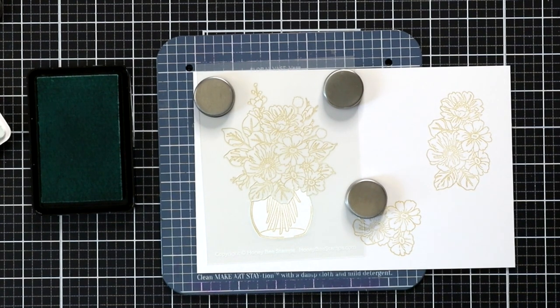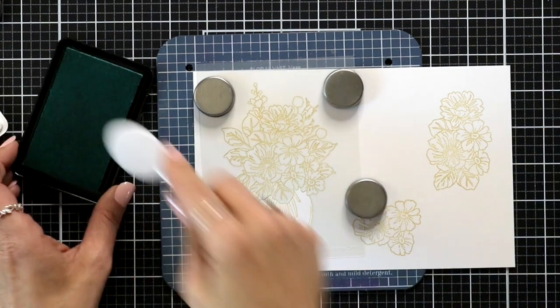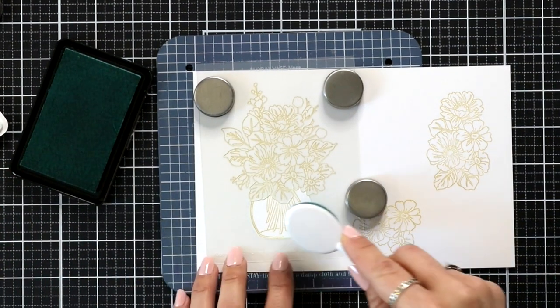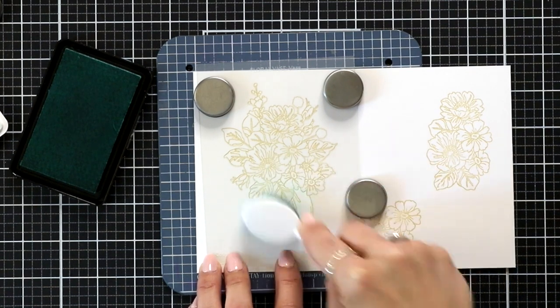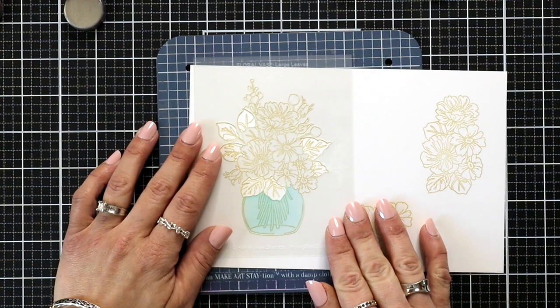Right now I'm just coloring up the vase. I'm going to be using sea glass ink from Gina K Designs and I'll be using a blending brush to apply this ink lightly. You can use whatever blending tools you have. Right now I have my honeybee blending tools designated for oxides, so I'm using a different set of brushes to add the color.